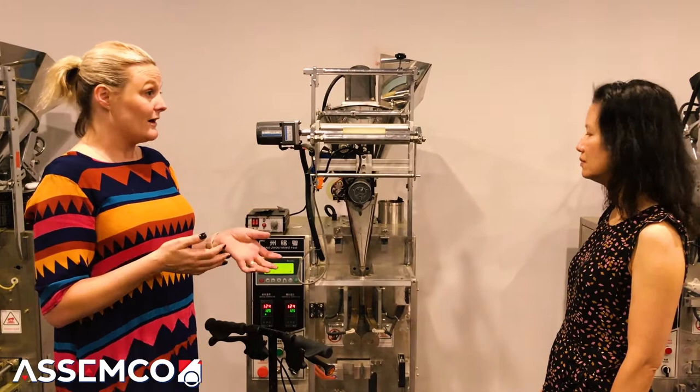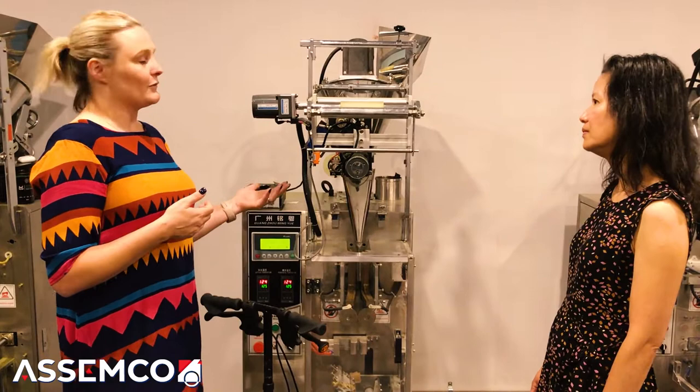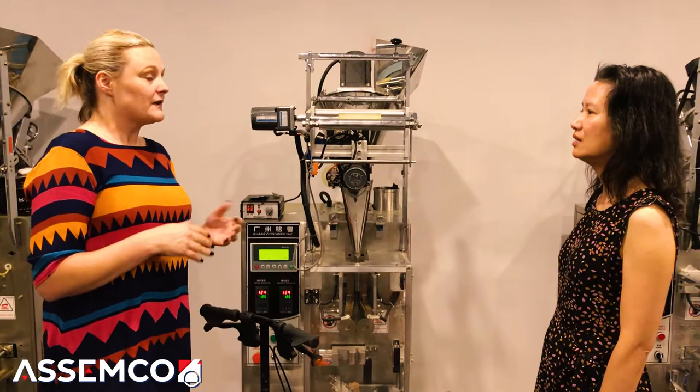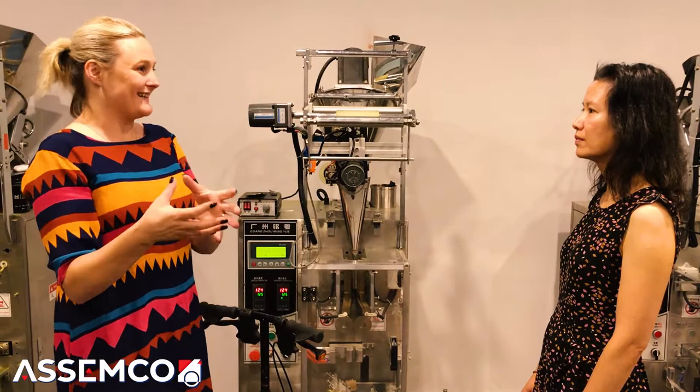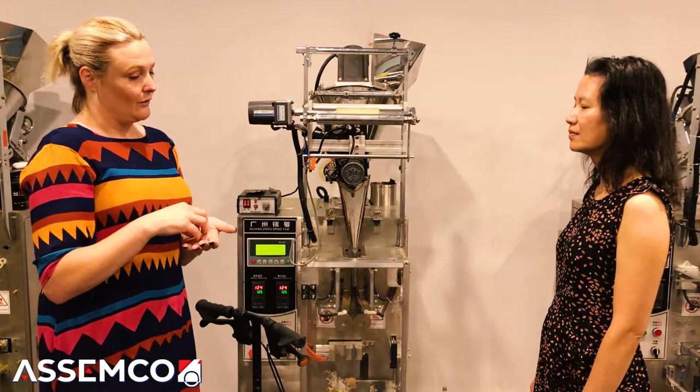This particular machine will range from about 1,900 to 2,000 sachets in an hour, depending on the powder we're putting through. Some powders we have to run a little bit slower — they might be slightly heavier. The smaller, lighter ones can be run at higher speed. To decide sachet size, we look at the powder and the serving size. A very fine light powder takes more to reach 5 grams or 2 grams. We physically weigh out the serving size to get a good gauge on what fits in a sachet.